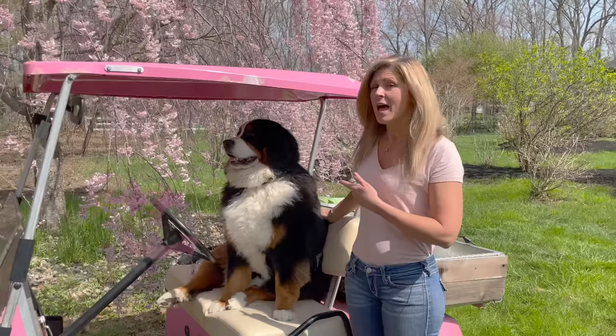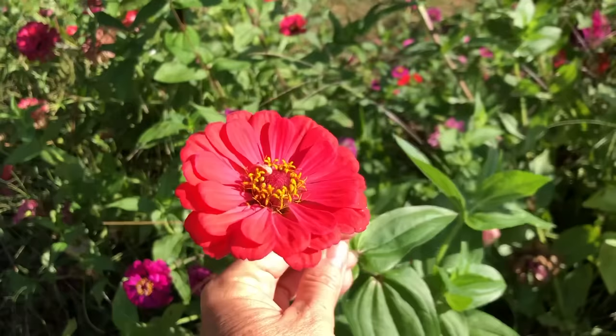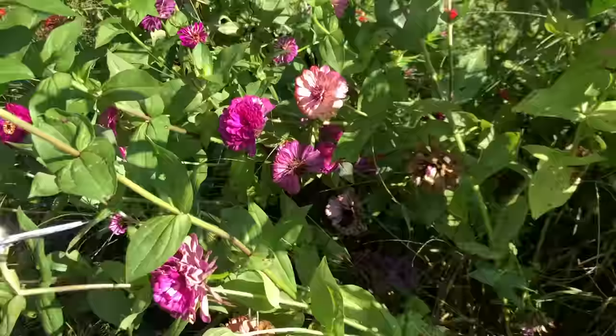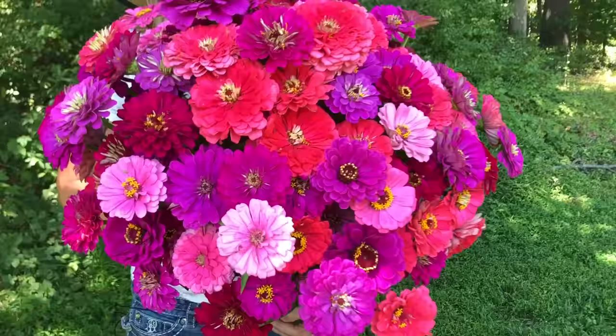Zinnias are one of my absolute favorite flowers to grow here at the Flower Farm. They're one of those flowers that are considered to be cut and come again, which means you can deadhead them throughout the summer and you will have continuous blooms all the way through fall until the frost. They look beautiful in bouquets — the colors are spectacular. They come in gorgeous pinks and magentas and oranges, and they're just a really beautiful, happy, cheerful flower.